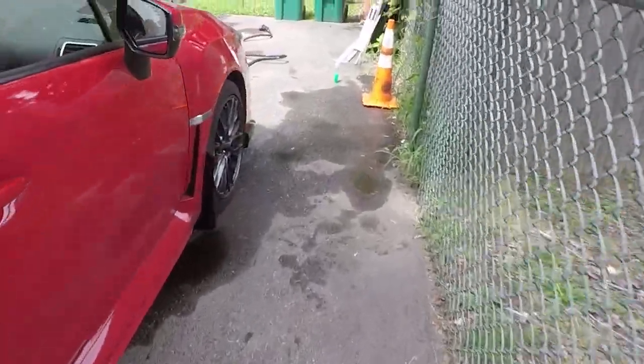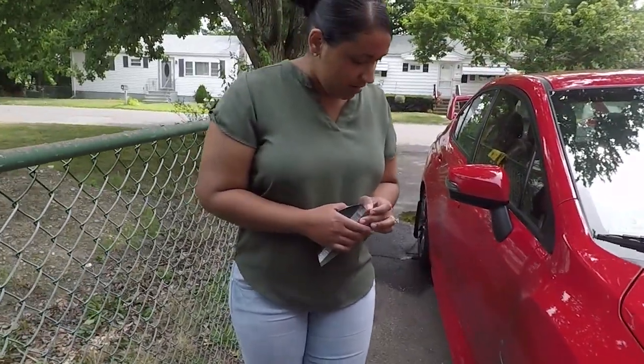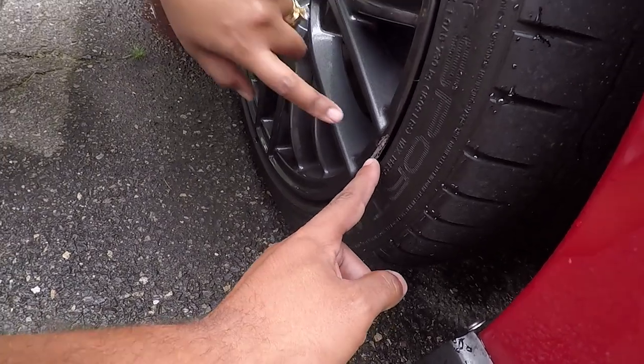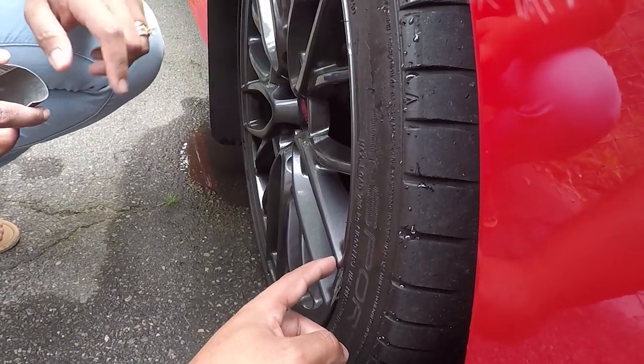My wife is gonna sand it down first — she's gonna do the first one here. Say hi, that's my wife. She's gonna sand down this little area — it's a little rough, it's not even, just needs a little sand.